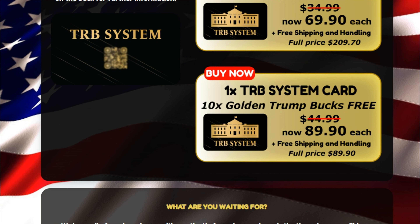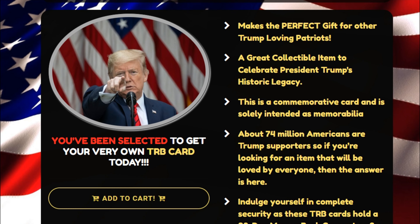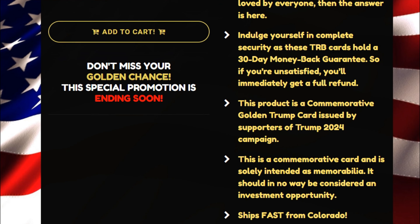The TRB system card was launched in the United States. It is a kind of greeting card designed by Donald Trump supporters, and it was designed to support the Trump 2024 campaign. It helps others build a collection of Donald Trump memorabilia. In fact, it's the best way to honor America's best president.